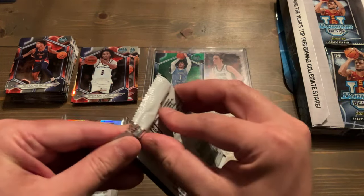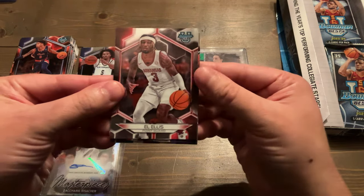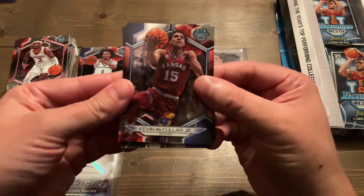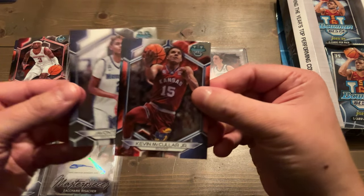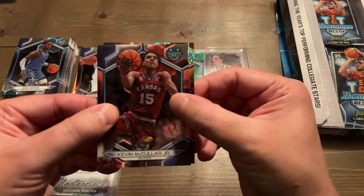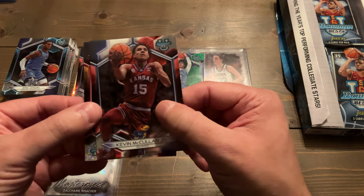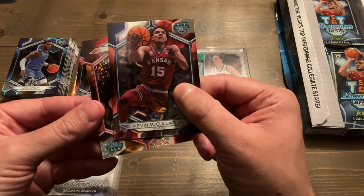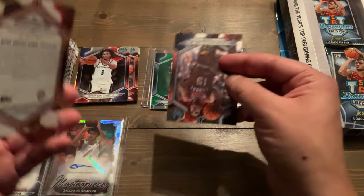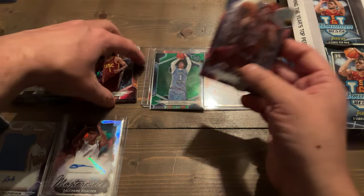We're looking for our last two autos. We got LLS on the base, Kevin McCuller — who I also got a red wave of five auto of — Javante Taylor of Memphis on the back, and Eric Dixon of Villanova. We got another Sparkle insert — we're only supposed to have one per box, but maybe this one's numbered. It looks like Isaiah Collier — yep, Isaiah Collier Sparkle. Interesting, we ended up getting two sparkles. Hopefully they didn't rip us off on an auto.